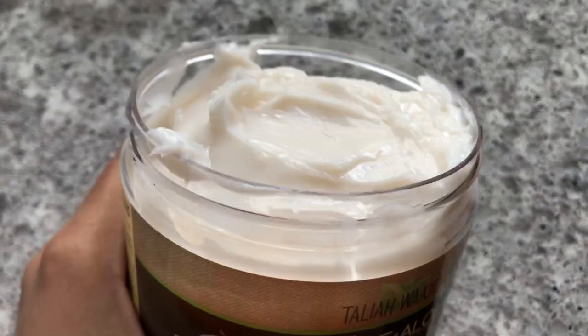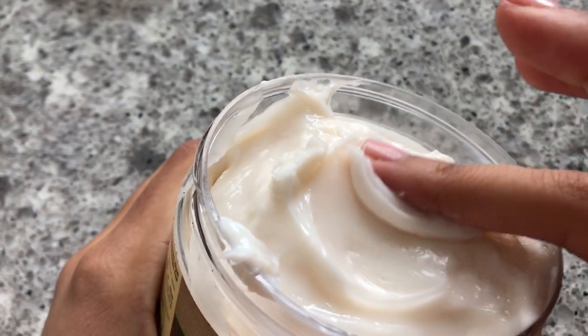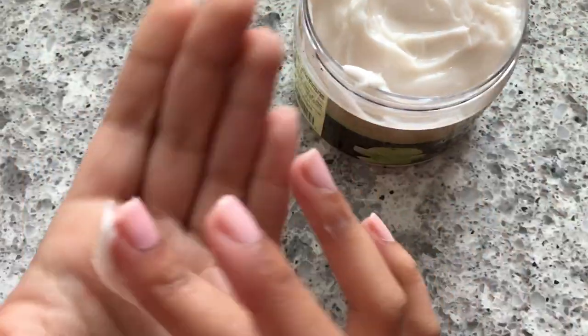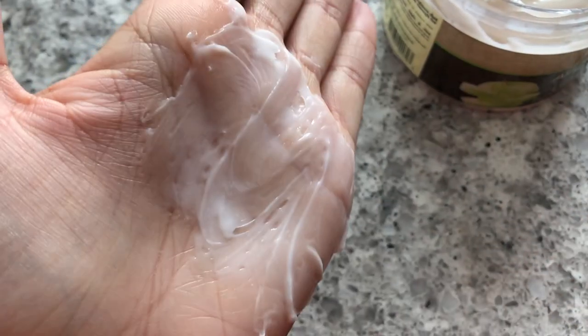This is how the product looks — it's on the thicker side, kind of pasty. It has the same consistency as the Taliyah Wajid Curly Curl Cream because it feels like a paste. Wow, it smells like green apples. It smells like apples, but let's see how it is on wet hair.